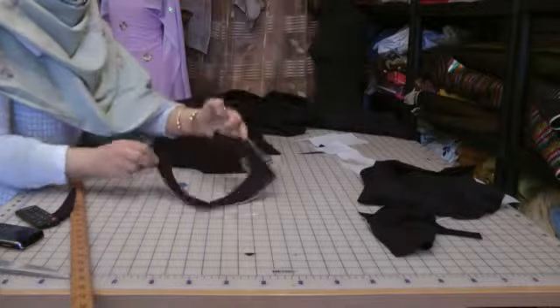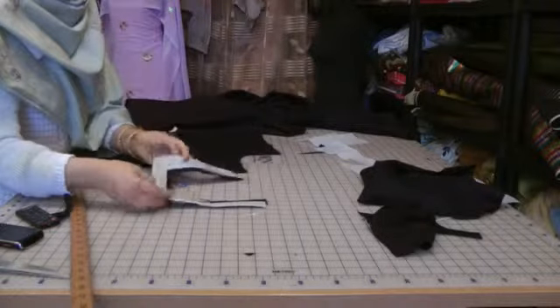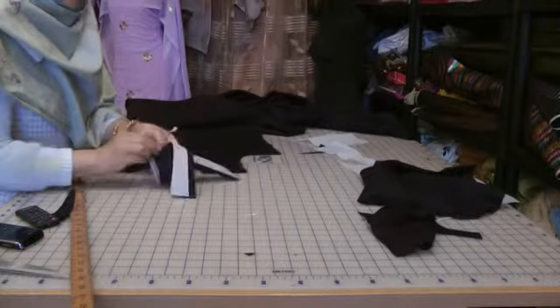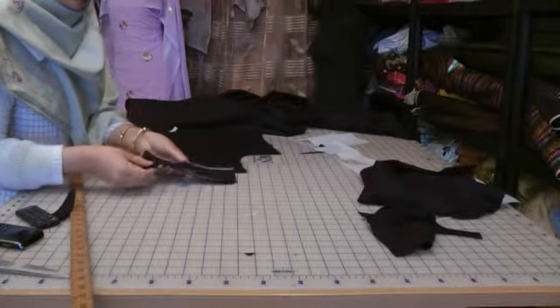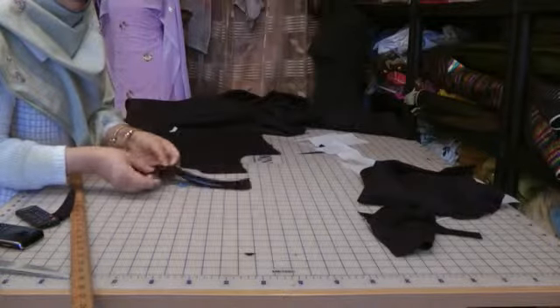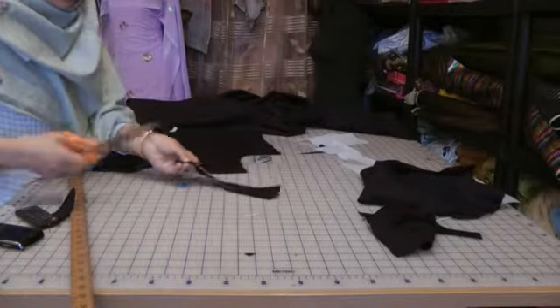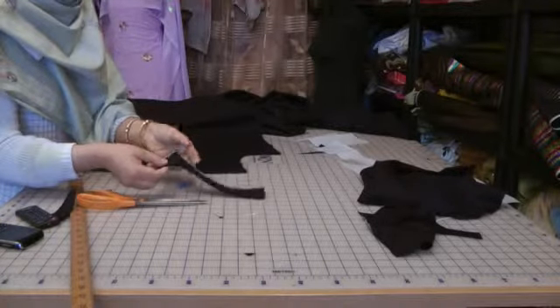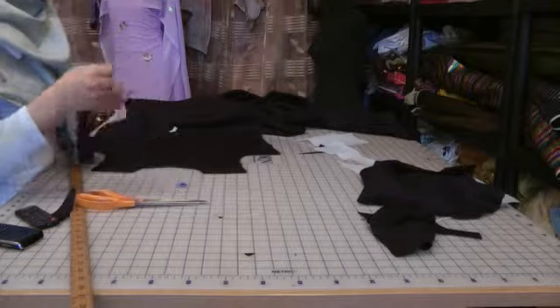Once overlocked, the neckline should look like this. I've cut away the inside of this leaving half an inch on all the sides. Now before you attach this onto your actual daman or the camise front, snip this in the middle so that you know where the center is and where you're going to place this.